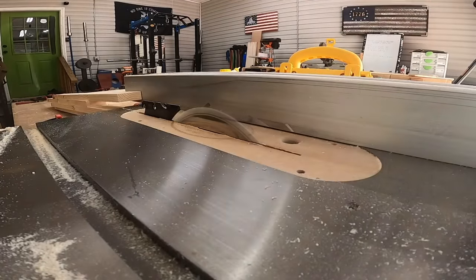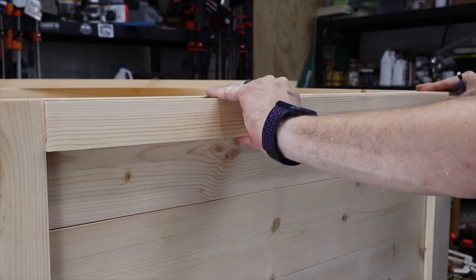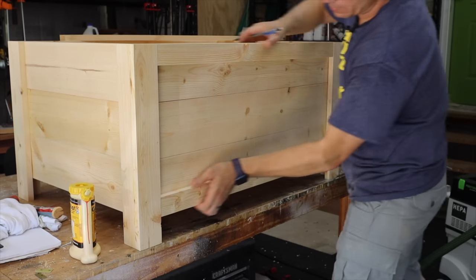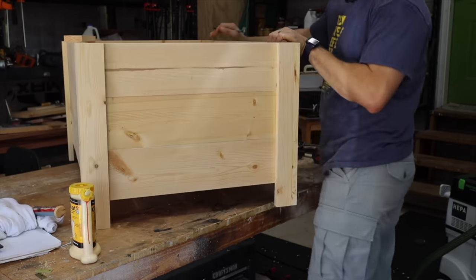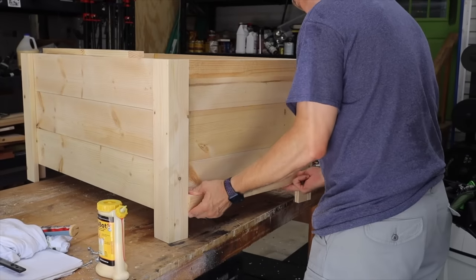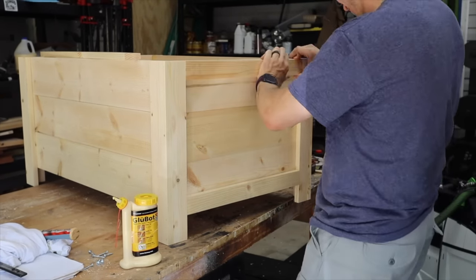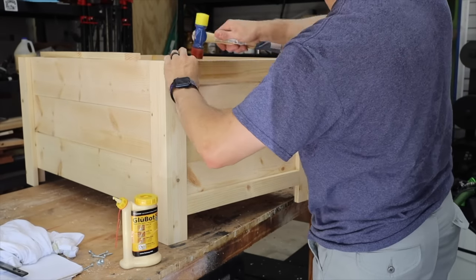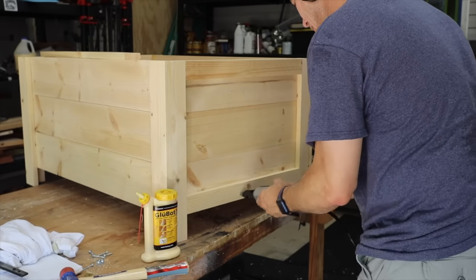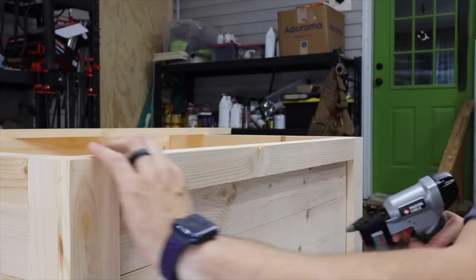After the bottom is installed, I ripped out two-inch pieces and then cut them to fit the size needed to go as trim. We're going to do this on the top and the bottom all the way around. I just cut those, test fit them in place, and once I liked the way it looked, I used glue and pin nails to hold them. This gives the box a whole lot more detail than just leaving it without. It's very simple to do — these are all square cuts.